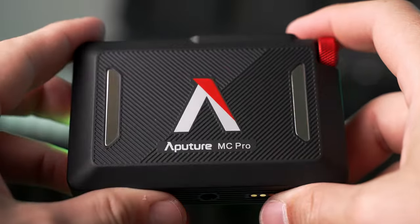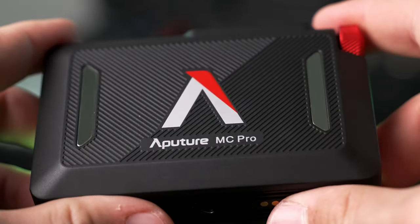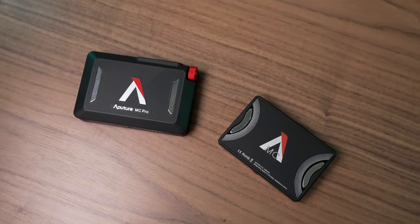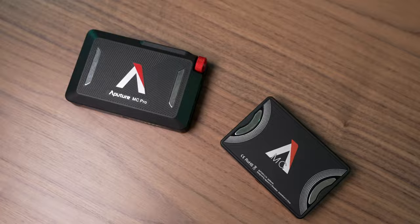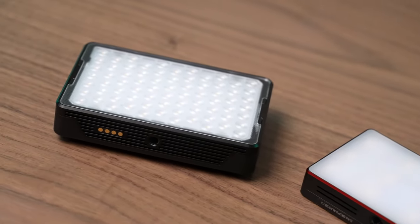After trying this, I don't know if I'll ever want to use any other pocket light ever again. This is the Aputure MC Pro and it is wildly better than the original MC in every single way except for maybe one. The original MC was one of Aputure's most popular products and when it was released it seemed like we couldn't really ask for much more from a pocket light.